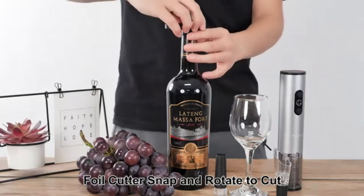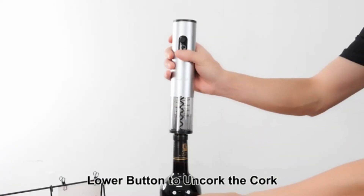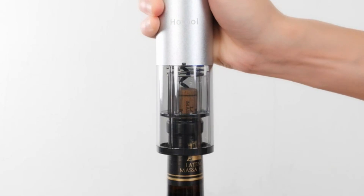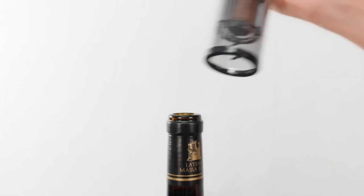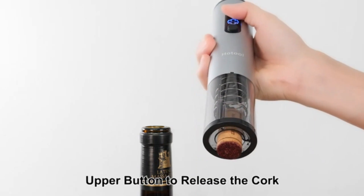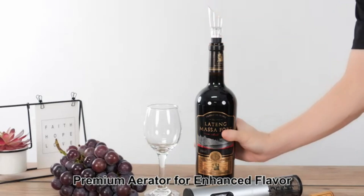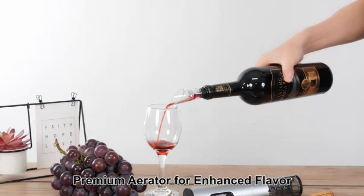As a product marketing expert with extensive writing experience, I am impressed by the attention to detail that Secura has put into this electric wine opener. One of the standout features is its ease of use — with just a press of the button, this wine opener effortlessly removes the cork from the wine bottle within seconds.